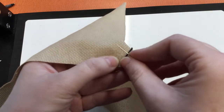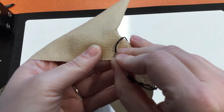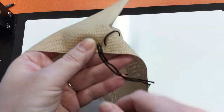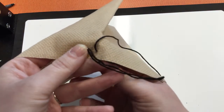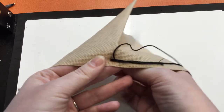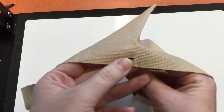Then I'm going to go over four spaces in the Aida cloth and make my stitch. Every single one of these stitches is four spaces on the Aida cloth.